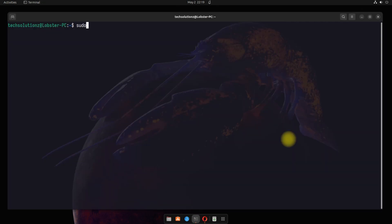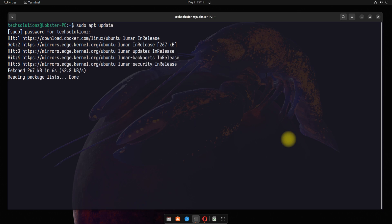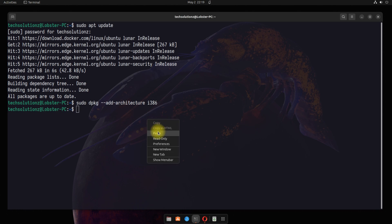Open the Terminal app on your Ubuntu. Let's start with adding i386 architecture support on Ubuntu. This is mandatory.